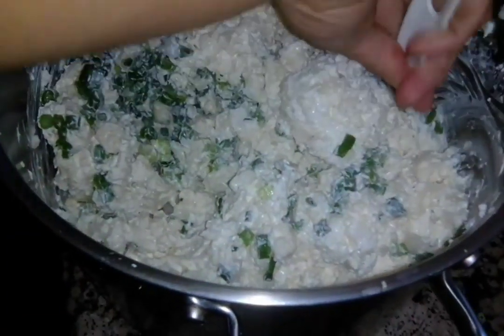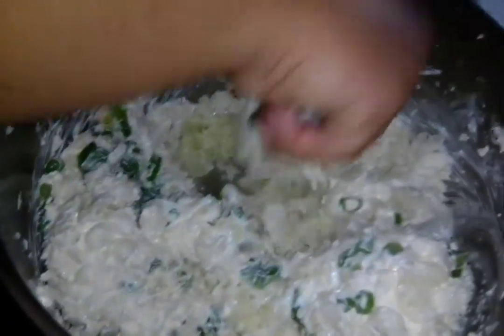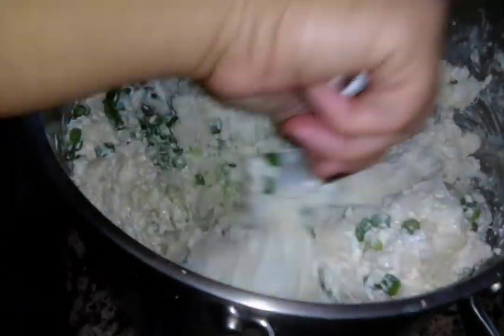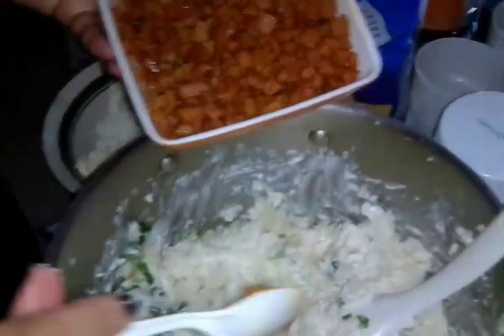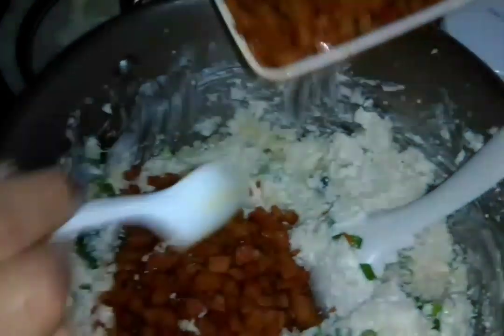Make sure you get down toward the bottom so the green onions are mixed throughout the whole thing. Once that's mixed in really well, you can put the spam in - just however much you want. This is about a can and a half of spam, and we have some more cooking still, so we'll put some in there.